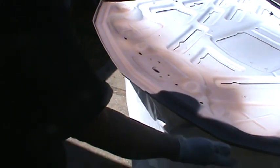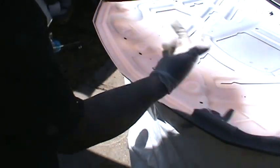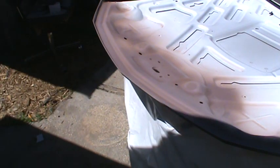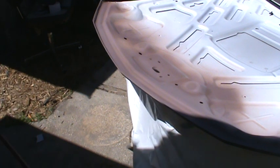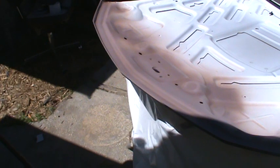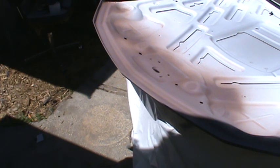At least make sure you've got a 320 scratch on the outside edge of your repair so you can get your primer feathered back. You can fill a 180 scratch if you want — I always like to finish in 320. It just makes it cover that much faster.